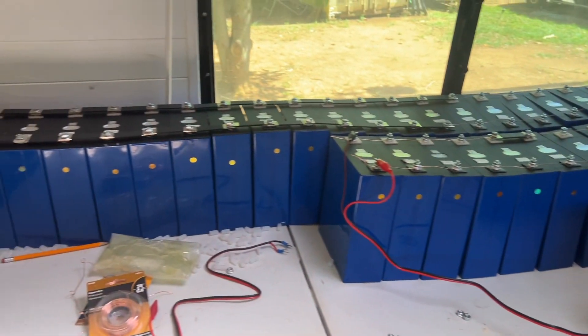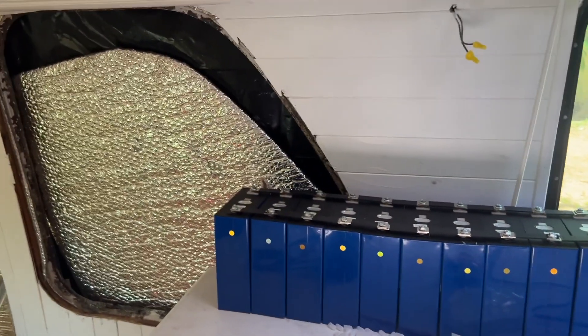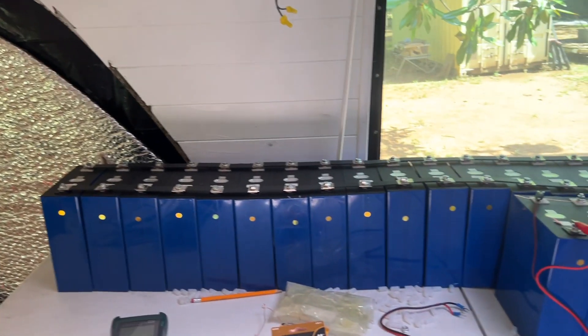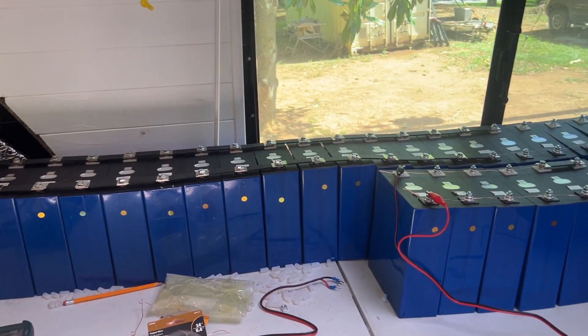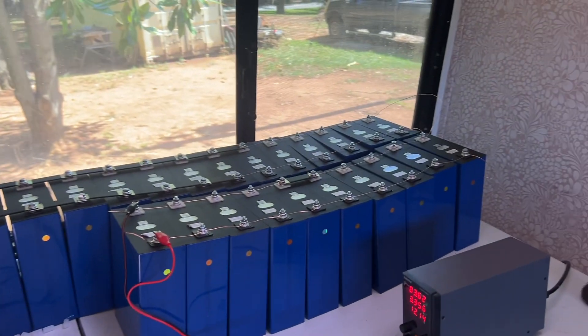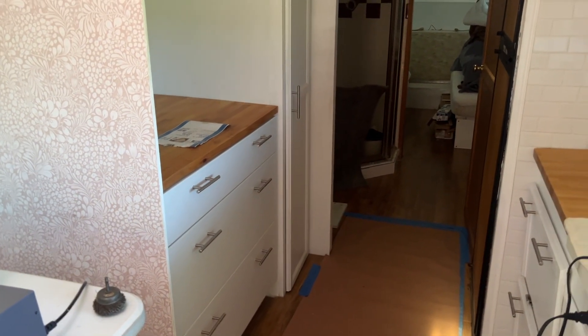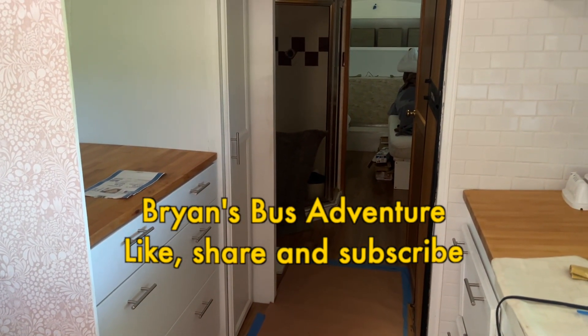Remember to like, share, and subscribe, and tell a friend about us. We would be happy to continue doing these series of challenges here on Brian's Bus Adventure. And here comes the air conditioning, so I'm going to sign off — you all have a real good day!